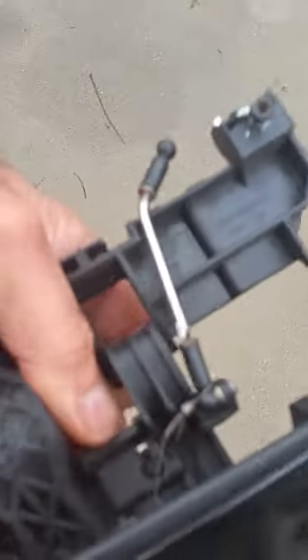That's it fully retracted and back open. It's all here — all you got to do is bolt it in.